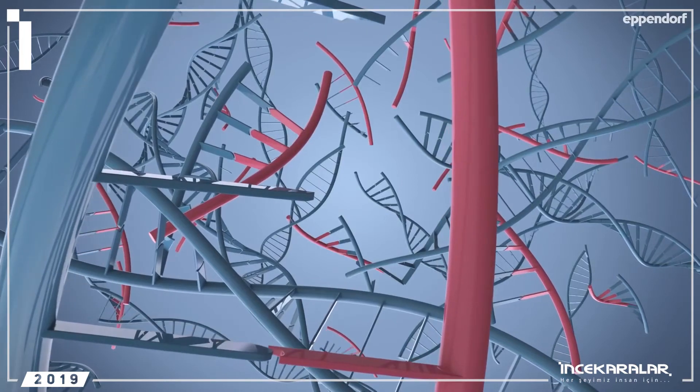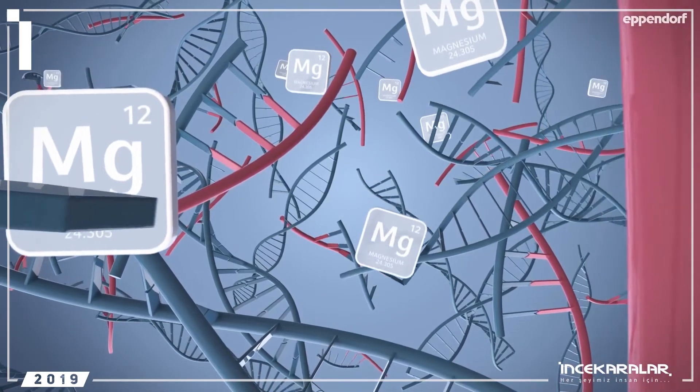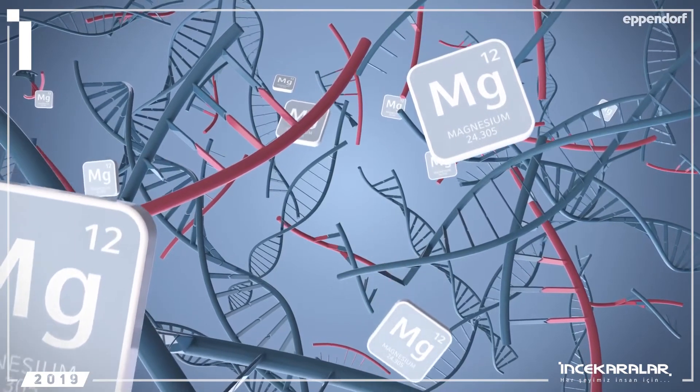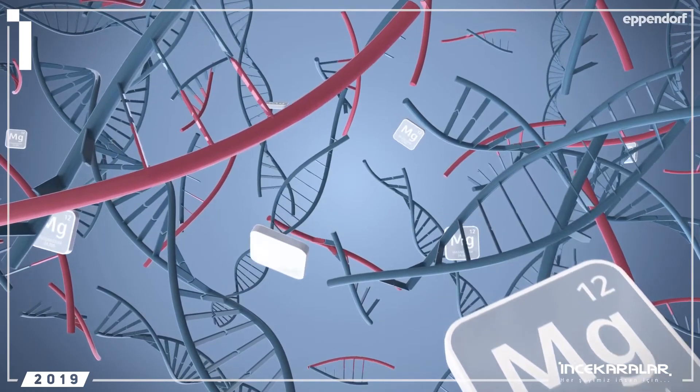Consider this final tip: find the ideal magnesium concentration for your PCR. Magnesium catalyzes enzyme activity, so it should be present in the right concentrations at all times.